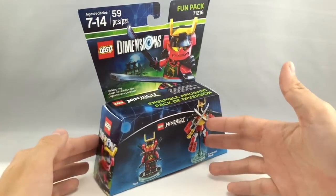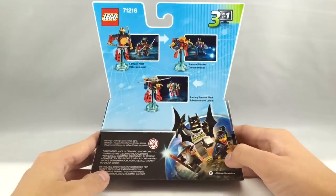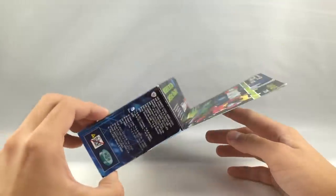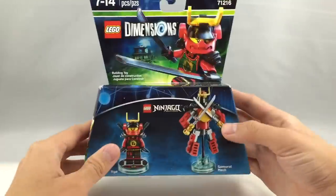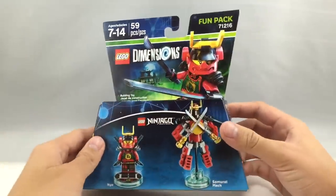Now, how these work is you load this onto the LEGO Dimensions gamepad, and then it'll load up the character in the game, but obviously the game has not come out yet. It actually comes out, I believe, September 27th in the United States, so for now I got this early on eBay just because I had a few gift cards left over, and it was a pretty good deal.